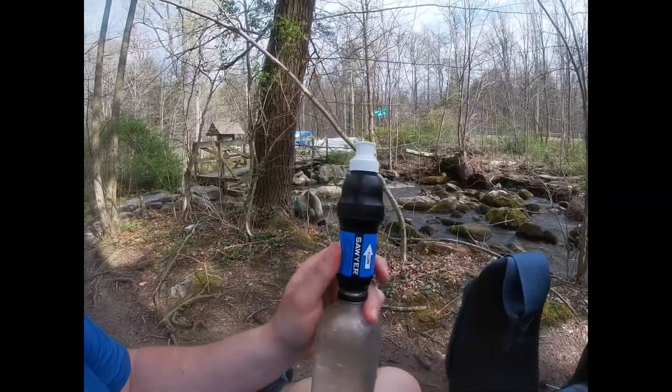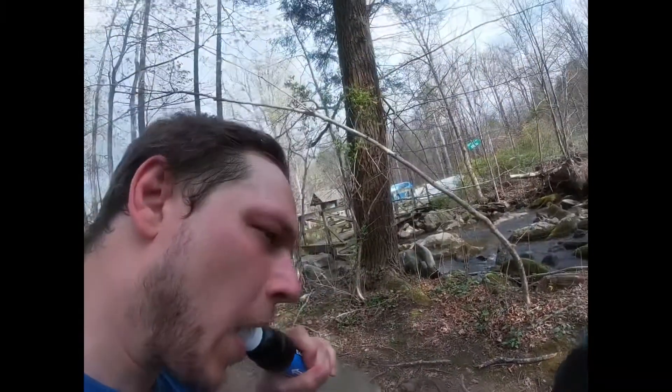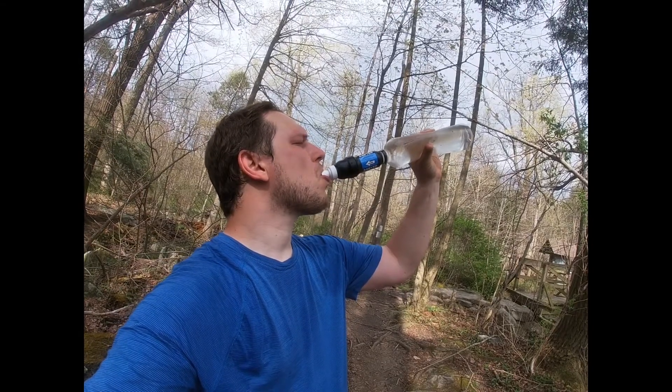It is day five and we crossed into Pennsylvania. Let me show you the Sawyer Squeeze I mentioned the other day. We just put this bottle into the stream, screw on the Sawyer Squeeze filter, open it up, and literally just squeeze the bottle — filtered water. We have an uphill climb to our shelter and there's water up there, so we don't want to fill everything up and carry it uphill. This is really convenient for situations like that.